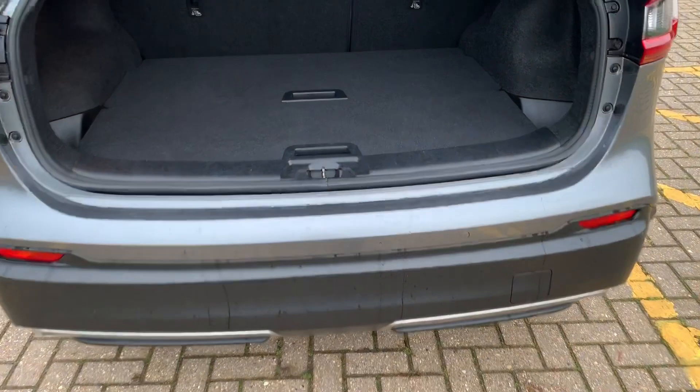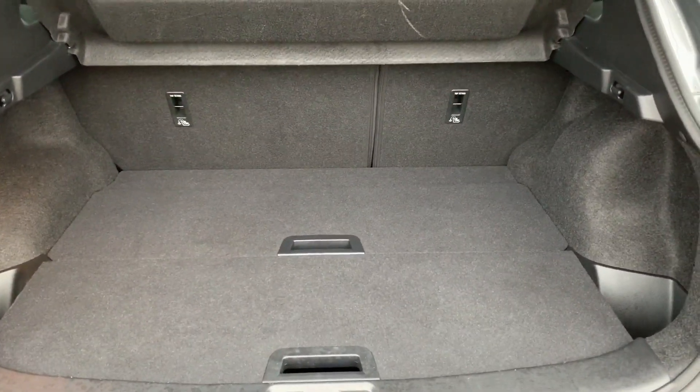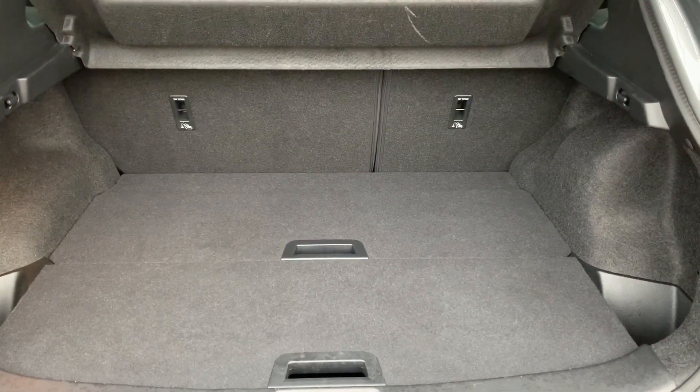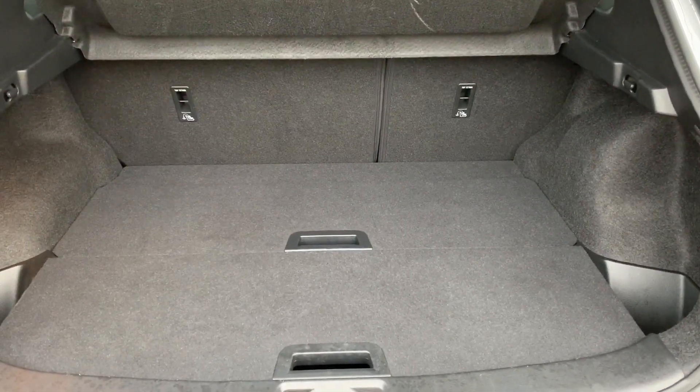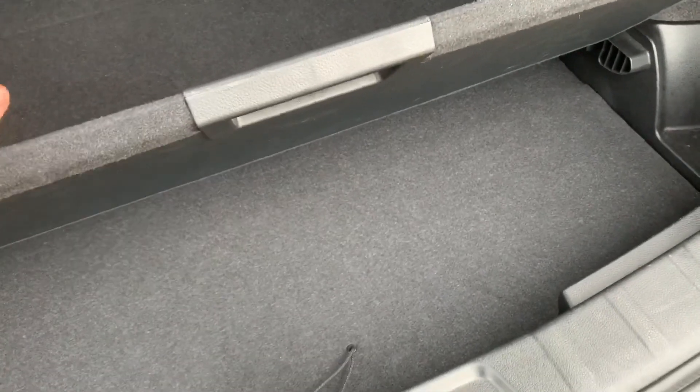As we approach the boot you'll see we have reversing sensors. This car's also got a 360 parking camera which I'll show you when we're inside the car. There's plenty of boot space as well and that 60-40 split folding rear seat that you can see just there. You can also increase the boot space by lifting and removing, if you wish to, both of these two tray sections here.